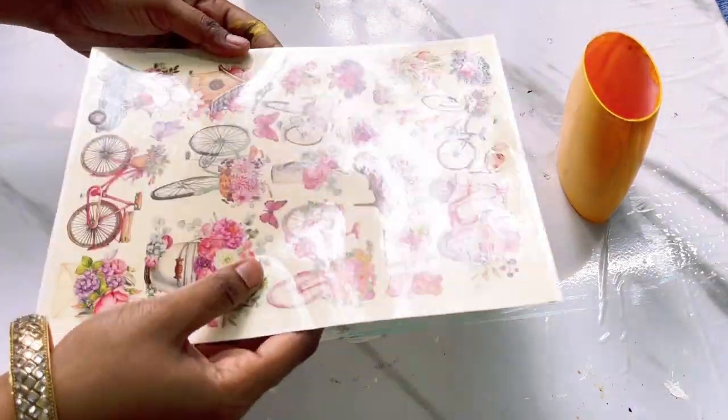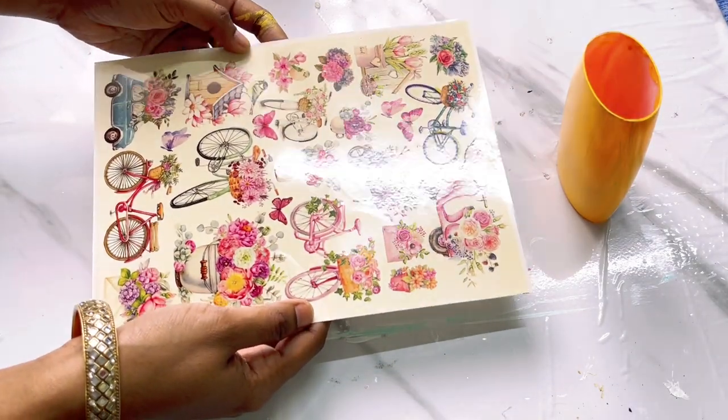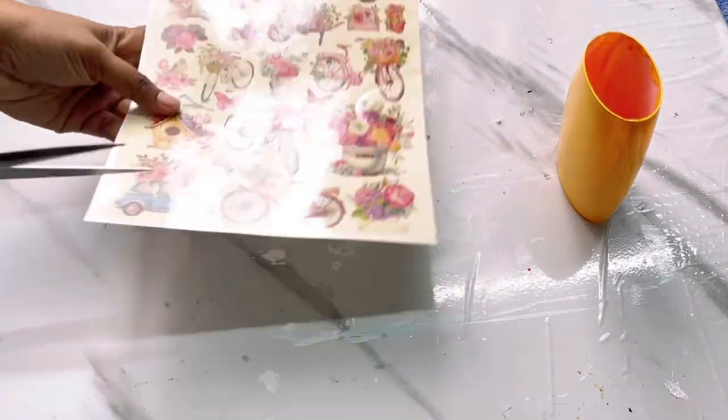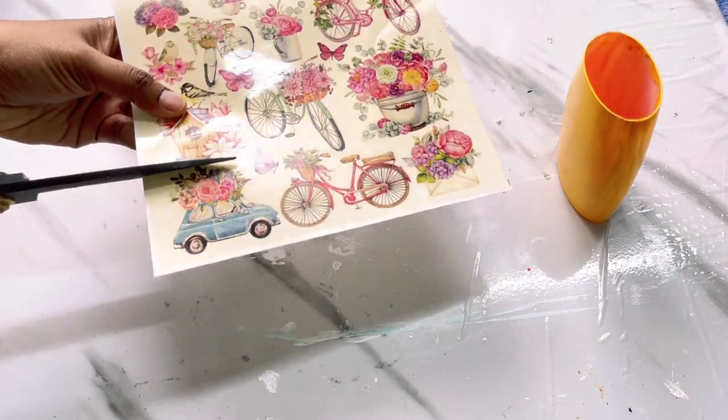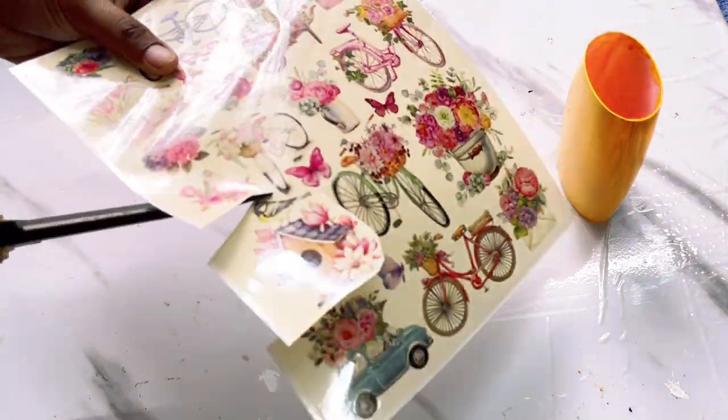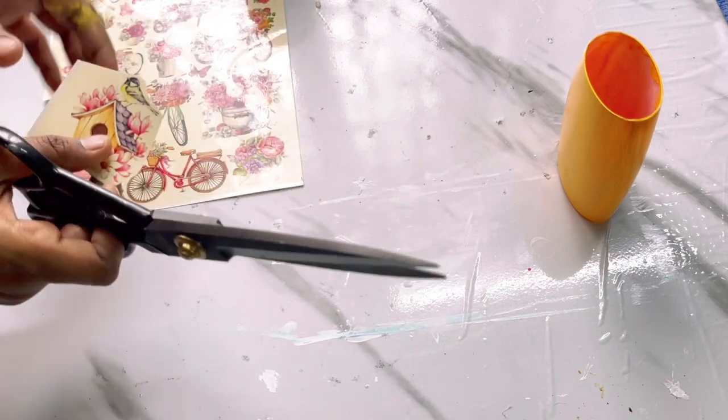Now to make a simple design I am going to use a deco transfer sheet. These sheets are available on Itsy Bitsy or Amazon — I will put the link in the description. These are very easy: you just cut the design on this one and attach it.